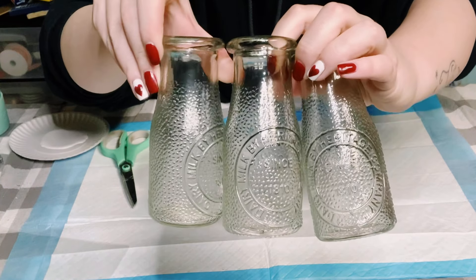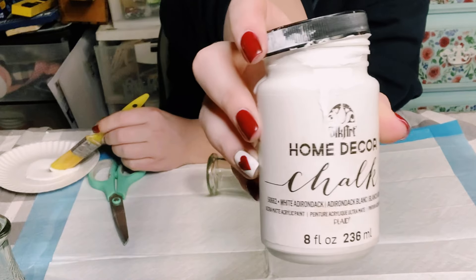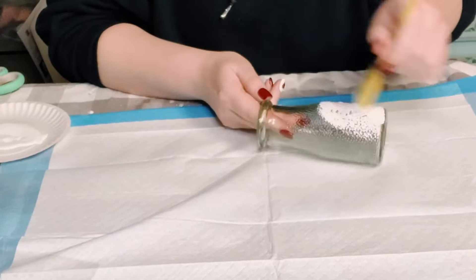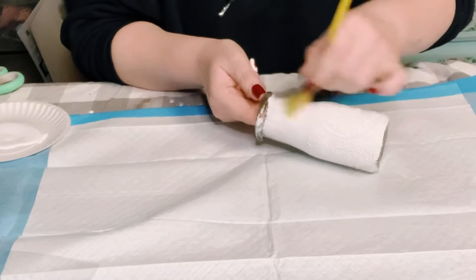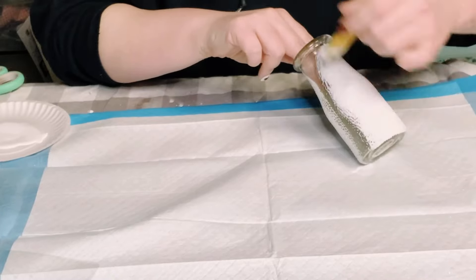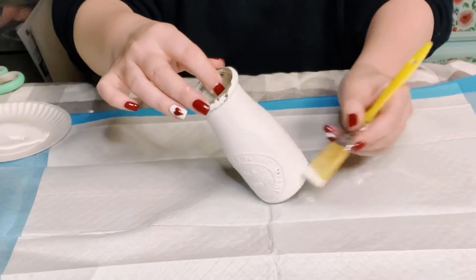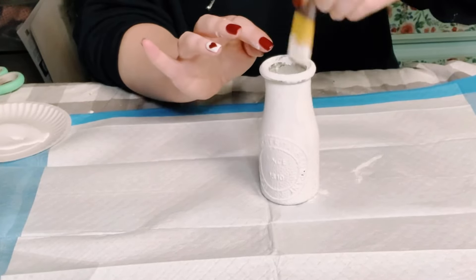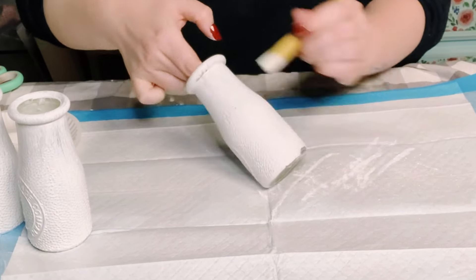I'm starting this project off with three milk jugs from Dollar Tree and I'll be using Folk Art chalk paint in the color white. I'm applying this chalk paint all throughout the milk jugs — this required two coats, so you want to make sure you dry the first coat thoroughly before going on to the second coat. Then set those aside as we'll finish them later.